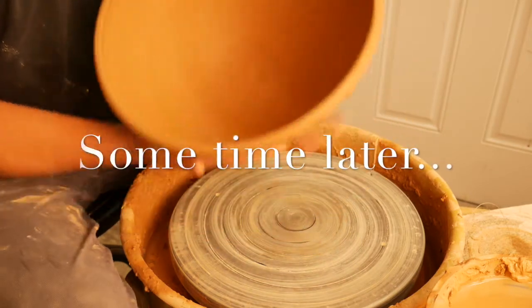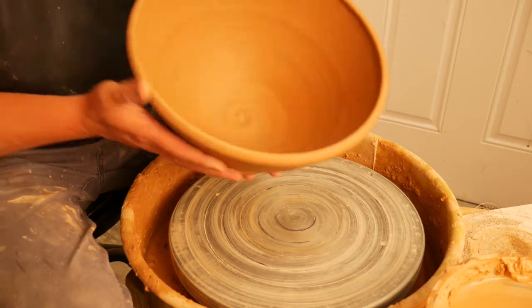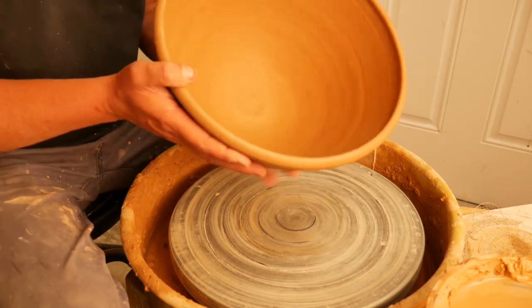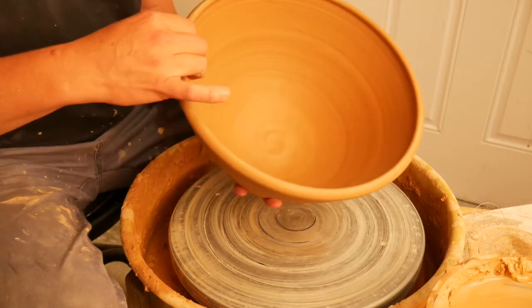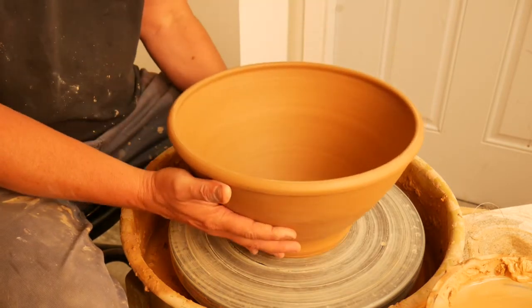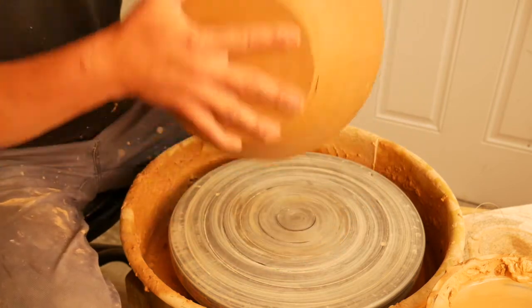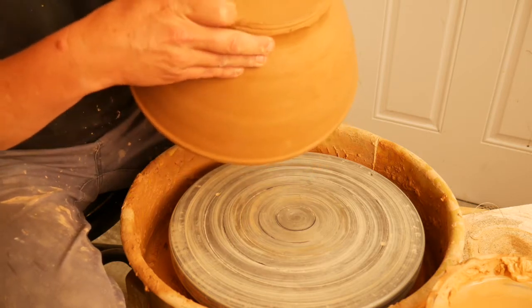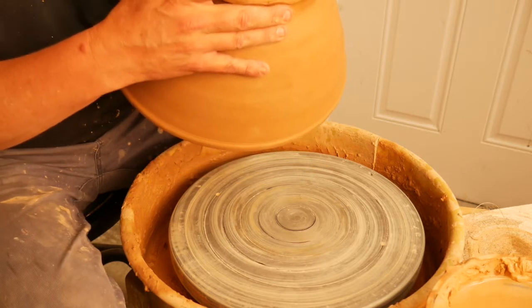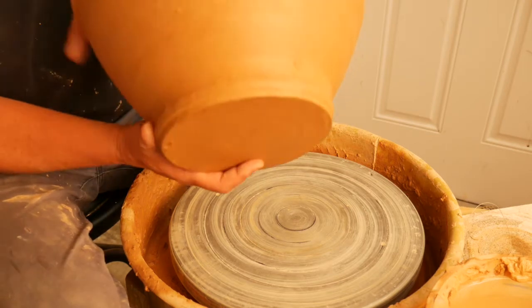My big bowl looks perfectly leather hard. I get the question all the time: how do you know if it's perfectly leather hard? The answer is if you can't shake the rim back and forth and it does not distort the form, and if you can handle the piece. Also, if you can just make a really shallow mark with your finger or needle tool, it's ready to go.